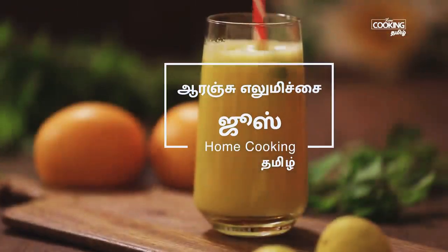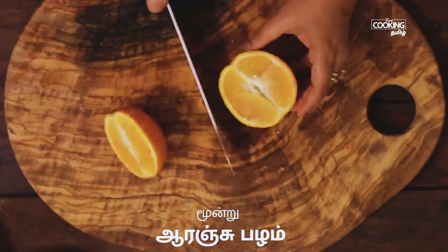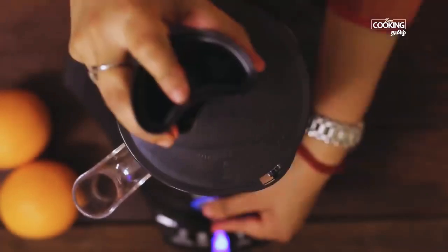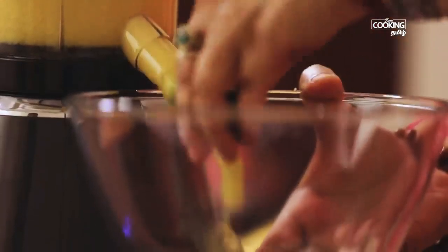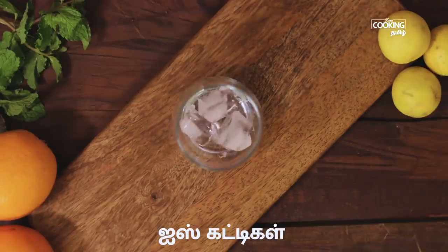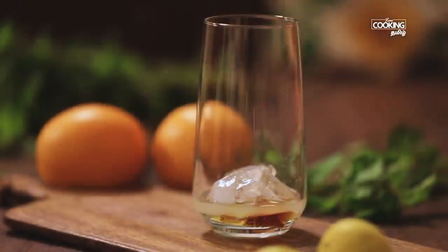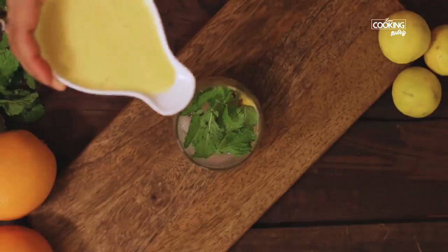Put an orange juice in a bowl. Put the juice in the orange juicer. Put a glass of ice cubes in the glass and add 2 tsp of juice and 1 tbsp. Add a little pudina. Let's add orange juice. Now add some orange juice.